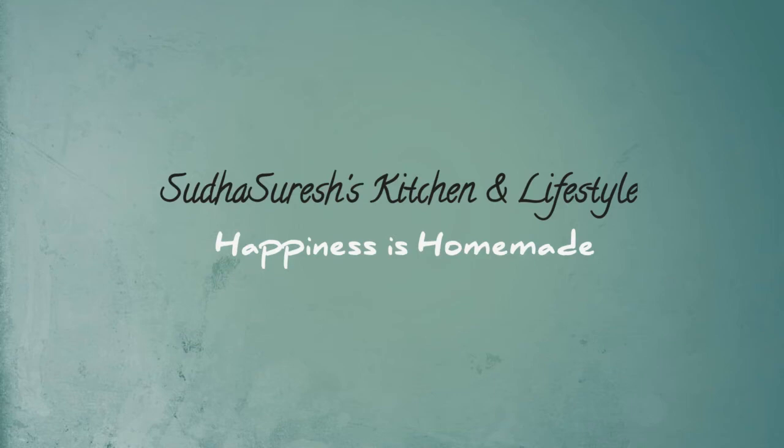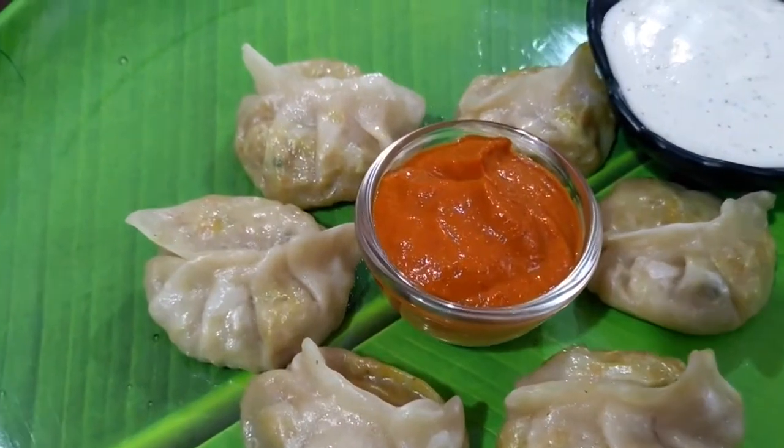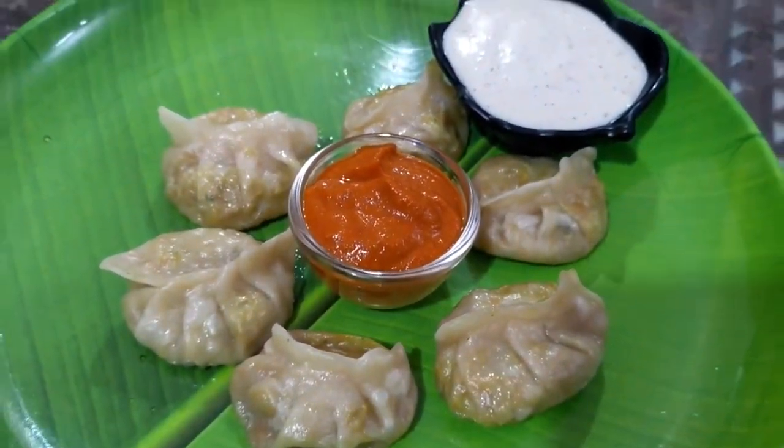Hi friends, Namaste, welcome to my channel. Please be careful about coronavirus and take necessary precautions. This is a street style veg momos recipe.